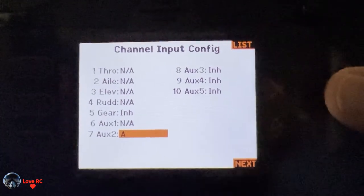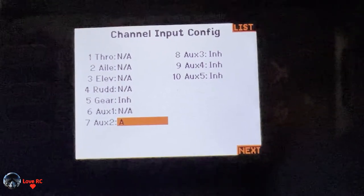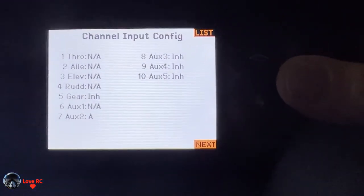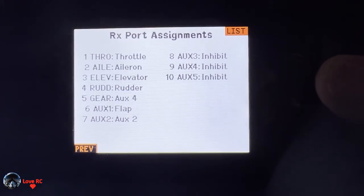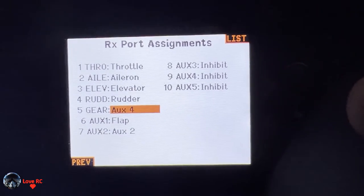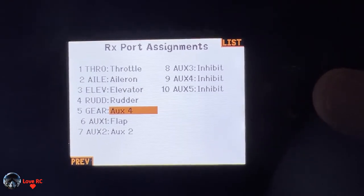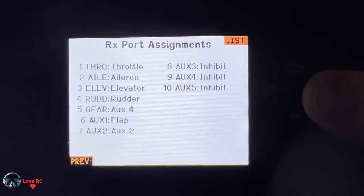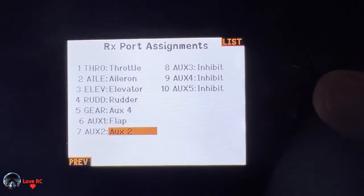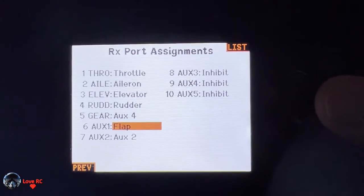We're going to use channel five for motor two, which is the left engine. So the left motor is going to be on aux 4, and the right motor is going to be on the throttle port. Aux 2 is just aux 2, and I'm not using channels 8, 9, or 10, so I just inhibited them.